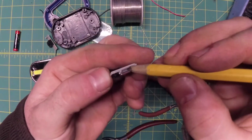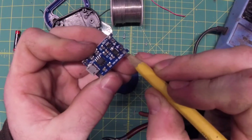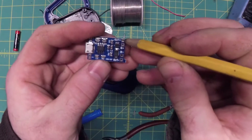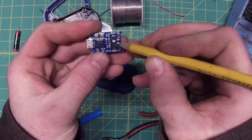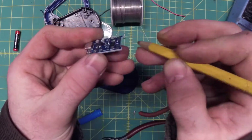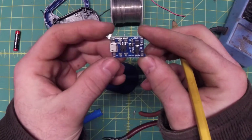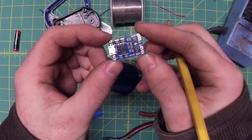Essentially, you've got a micro-USB charger here. This is power out to your load — in this case, the light — and then positive and negative to your battery, so that it will actually maintain the charge and monitor the battery while you're charging it, so it doesn't blow your house up while you're on vacation and have this thing plugged in.